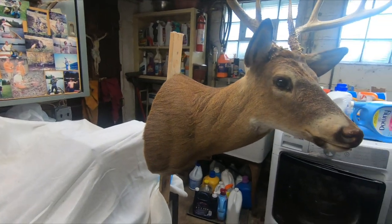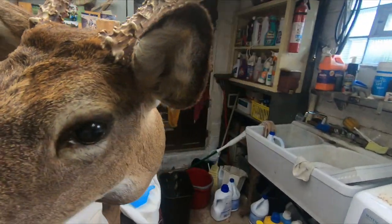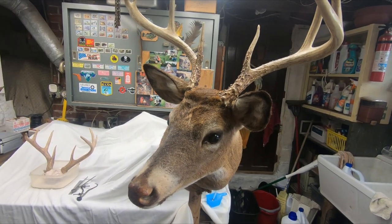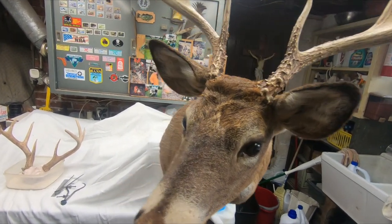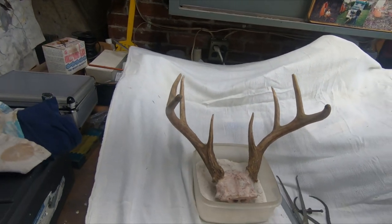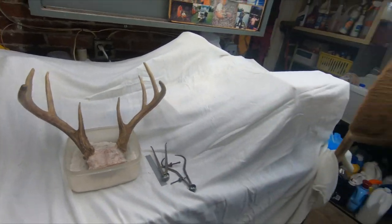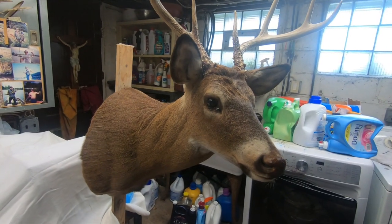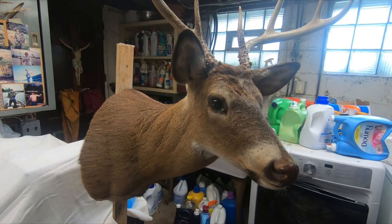I'm an amateur taxidermist and what I've been doing recently is switching antlers on existing mounts. I'm going to show you guys how I do that. I got this deer here last week and I'm going to put it on this mount which I purchased from Craigslist for 40 bucks.